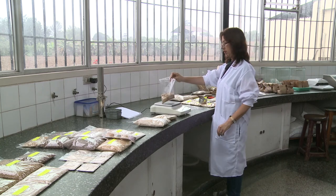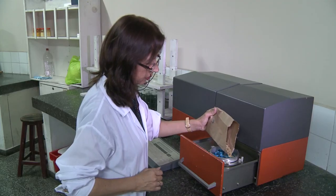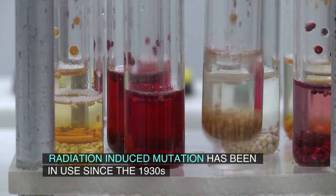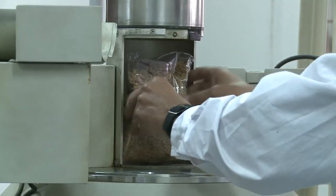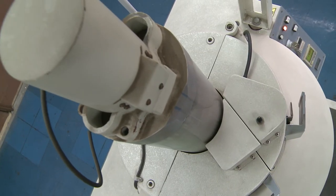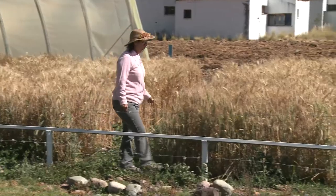Mutation induction will occur in natural conditions, but it takes thousands of years to change the gene. Using irradiation, we can get maybe in 10 years a new variety. The radiation going through the seeds will change the genetics of the plant. This change could be positive and could also be negative. So we, as plant breeders, need to check the plants to find the positive change.